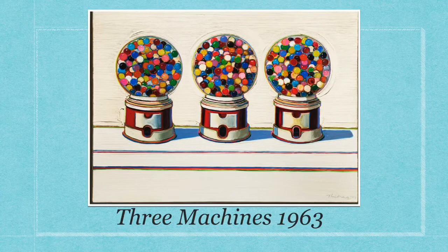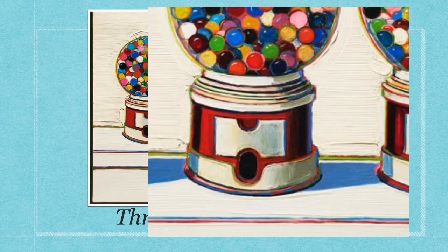He is also known for his use of color. Look at the outlines of these gumball machines — see how he's outlined them with pink, green, and yellow lines?